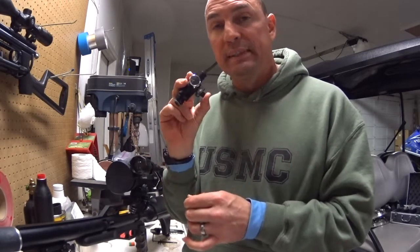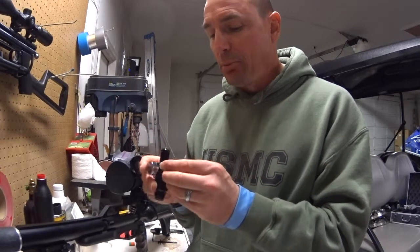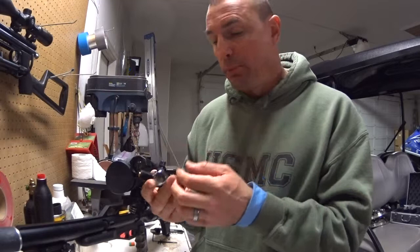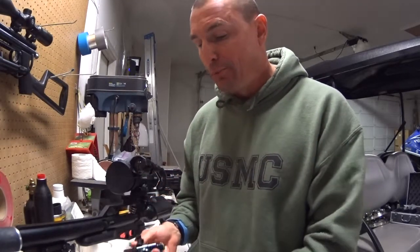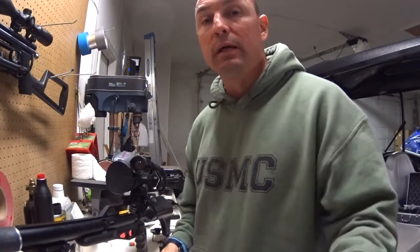If your gauges fail, replace them. If they don't fail but you want something more accurate, replace them with the Talent Tunes one. Hopefully this helps — that's how you replace fittings on pretty much everything: unscrew it, put it back in, make sure you use Teflon tape. It's about a dollar ninety-nine a roll and you won't have any air leaks. Hope this helps, have a good one.